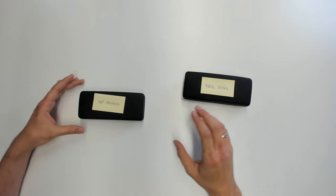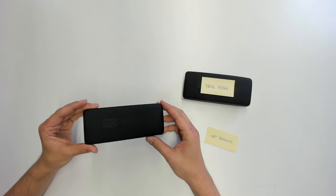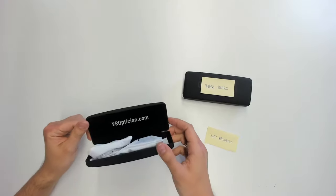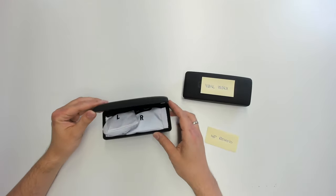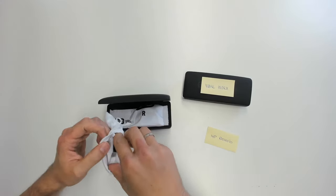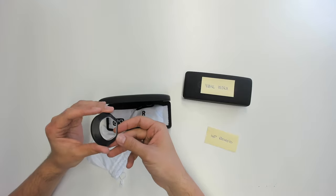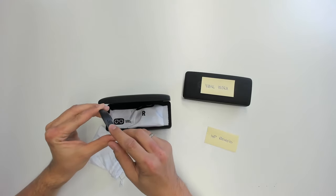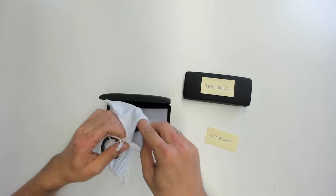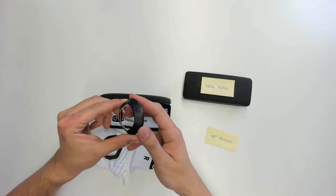And here they are — the VR Optician boxes, one for the HP Reverb and one for the Valve Index. It says VR Optician — very nice boxes. VRoptician.com is the URL to get those for 69 euros, and I think that's a great price. In these little bags you can find the left lens and the right lens for the HP Reverb. So 69 euros — I think it's a great price; you get prescription lenses and everything perfectly fits on your headset.